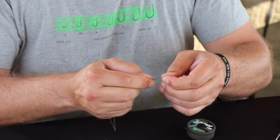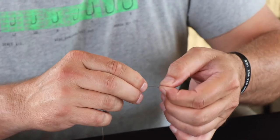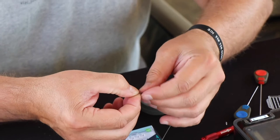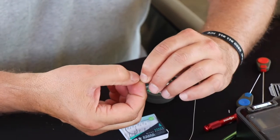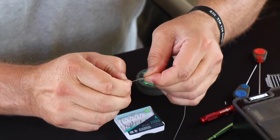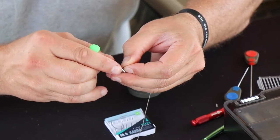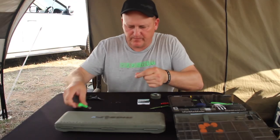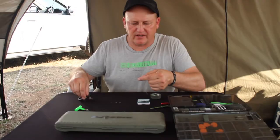I take the front end, fold it double, and just make a double granny knot — once and twice — pull it tight and cut off the tag end.